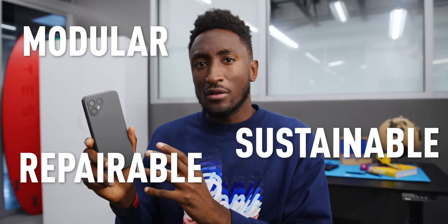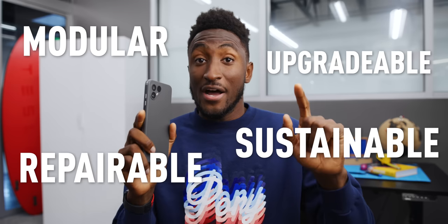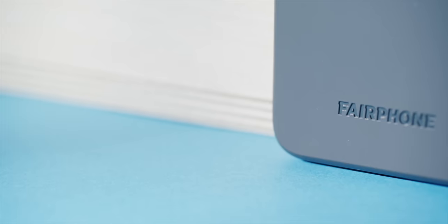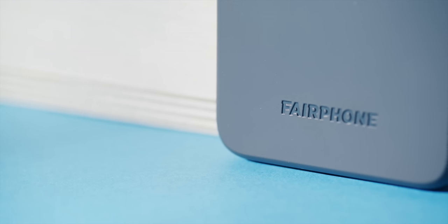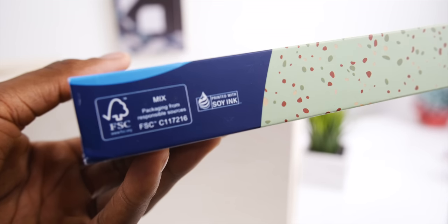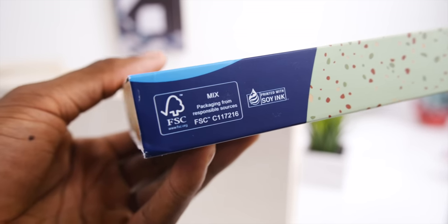Looks pretty good, but that's just at first glance. This phone is designed from the ground up to be sustainable, modular, repairable, and upgradeable by you — which is very unlike any other phone out right now. So how do they do it? Well, you start with the basics. The packaging is recycled paper and cardboard printed with soy ink, so this packaging is entirely sustainable.